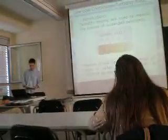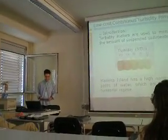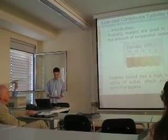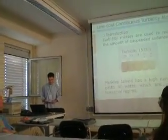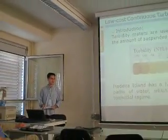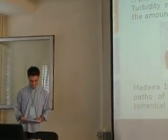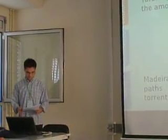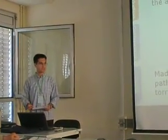As you all know, turbidimeters are used in monitoring water quality in the amount of suspended settings. Madera has a high number of passive waters which are under exploratory regime. Standard turbidimeters, which are very sensitive, cannot be left for long periods in such harsh conditions, because they will be easily destroyed. This is the main reason for the development of this work — to develop a low cost meter which can be left at passive water sites.